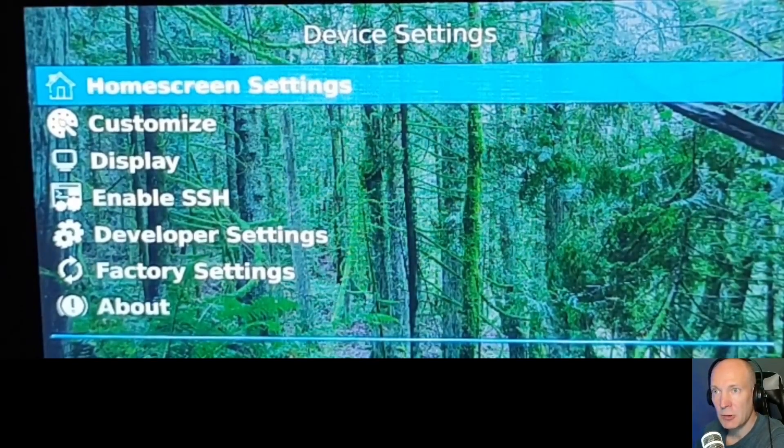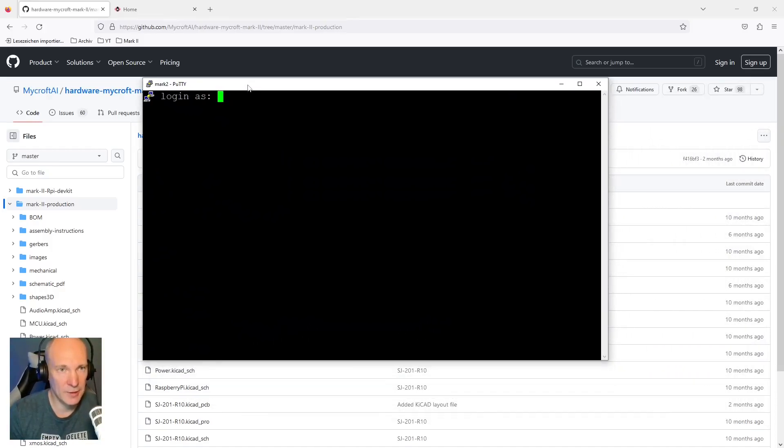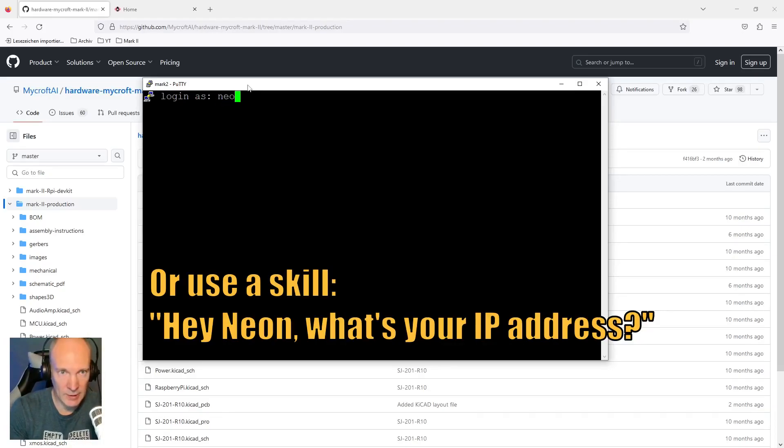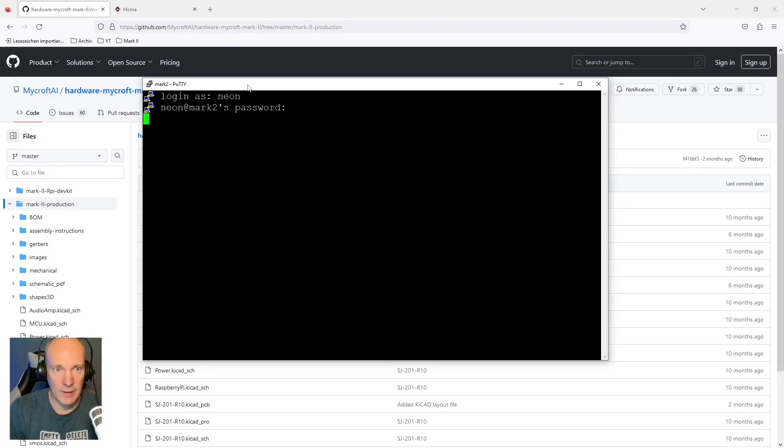Now let's use SSH to connect to the system itself. I will use PuTTY for this, but any SSH client will work. Use port 22 to connect to the IP address from your router, connecting to your instance with the username Neon. The password can be taken from the Neon AI documentation, and you have to change the default password on your first login. Once logged in, as you can see by the v-env in brackets before the username, you are using a Python virtual environment by default.